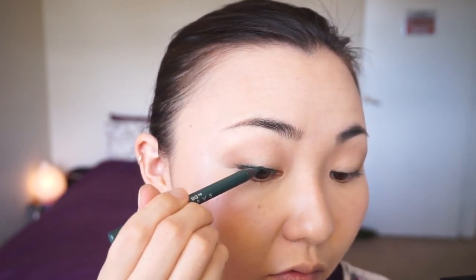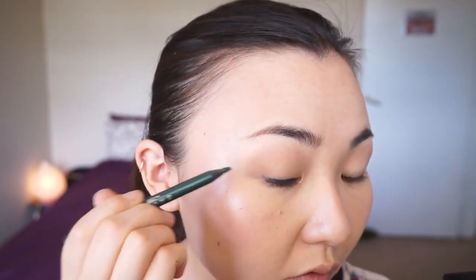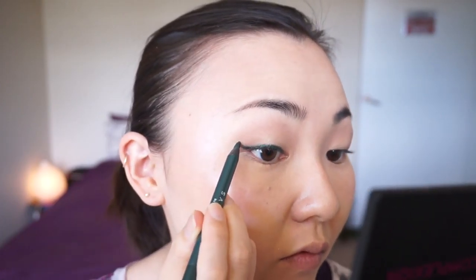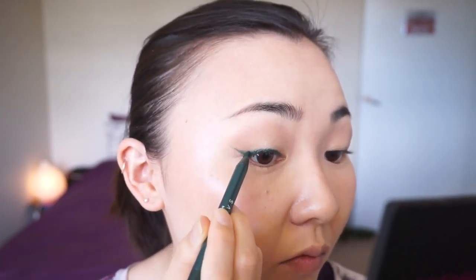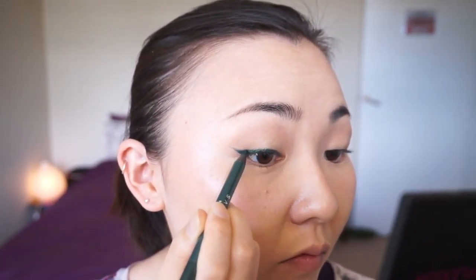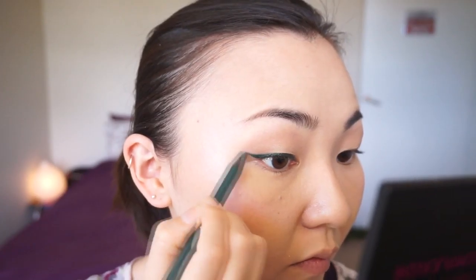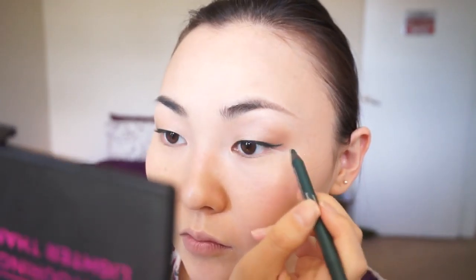Now let's move on to the flick of the eyeliner. I know it's sometimes difficult to do the flick with a creamy eyeliner because it doesn't give you much precision. Today I'm trying to make the flick a little bit longer than usual so that people can actually see it. Sometimes if you wear false lashes on top, it makes the eyeliner almost non-existent, so I'm making it a little bit thicker and longer than usual.